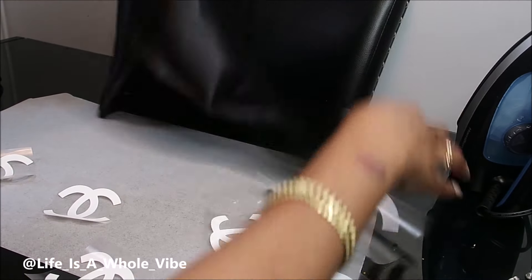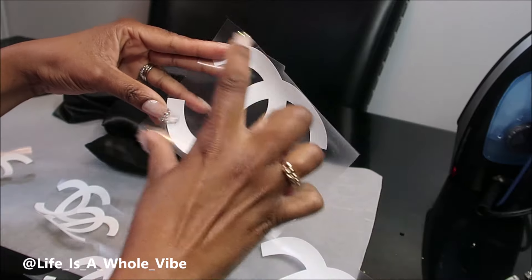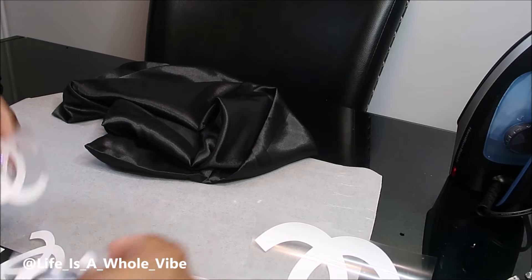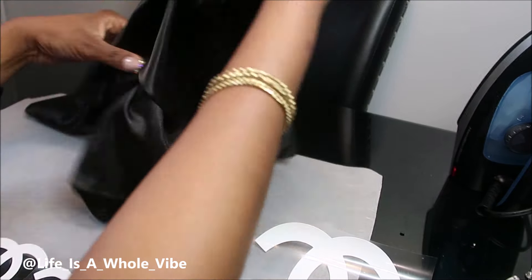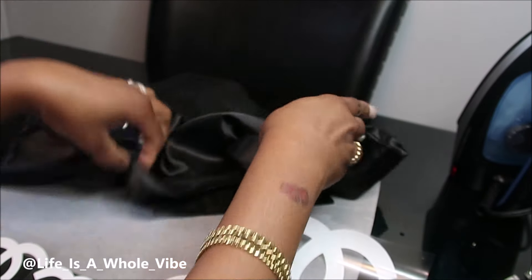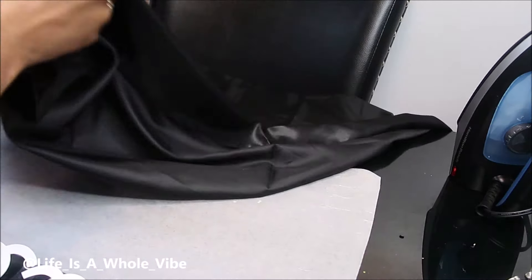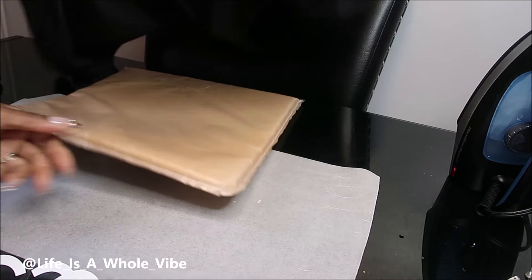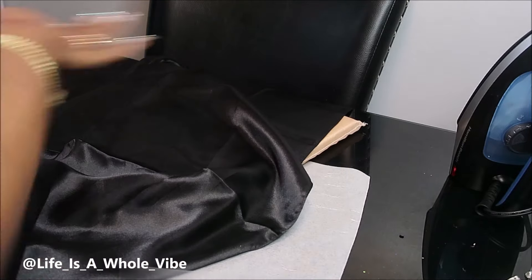Wow, this is kind of huge — let me zoom out. It's a lot bigger than what I expected. Because of that I did make some larger size Chanel logos, and I also got a couple smaller ones. I wasn't given a reference picture or anything, so I'm just going to freestyle this. That's a nice size scarf. Okay, I have my press pillow.